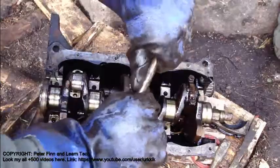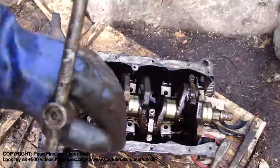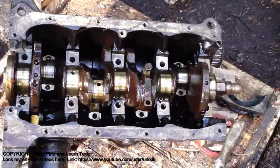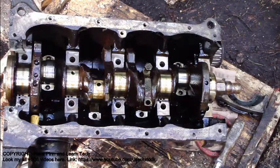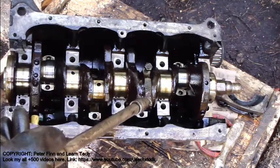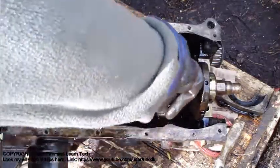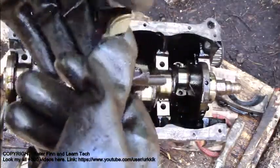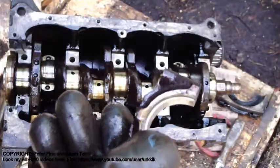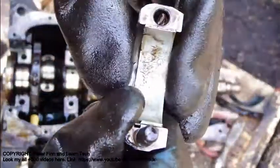And then next one. And then when we have taken all those bolts away, we continue. And now all these connecting rod bolts are away. And this was the final connecting rod bearing plate. And there is also this bearing plate in there.